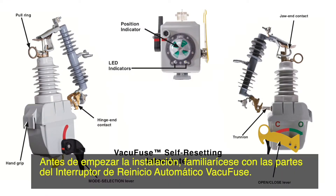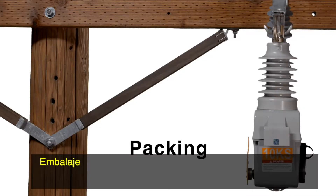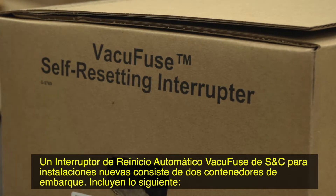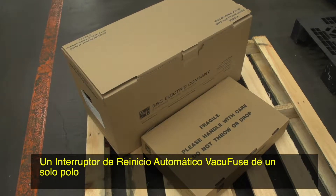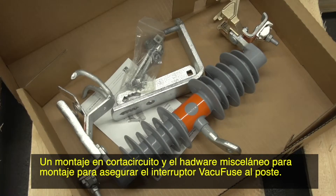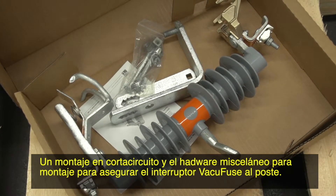Before beginning installation, familiarize yourself with the parts of the VacuFuse self-resetting interrupter. A complete S&C VacuFuse self-resetting interrupter for new installation consists of two shipping containers. They include the following: a single-pole VacuFuse self-resetting interrupter, a cut-out mounting, and miscellaneous mounting hardware for securing the VacuFuse interrupter to the pole.